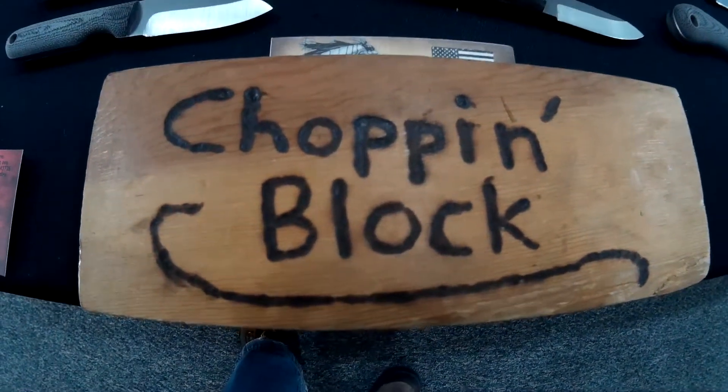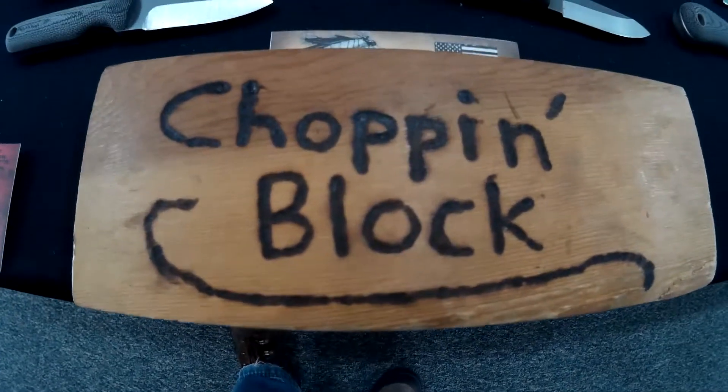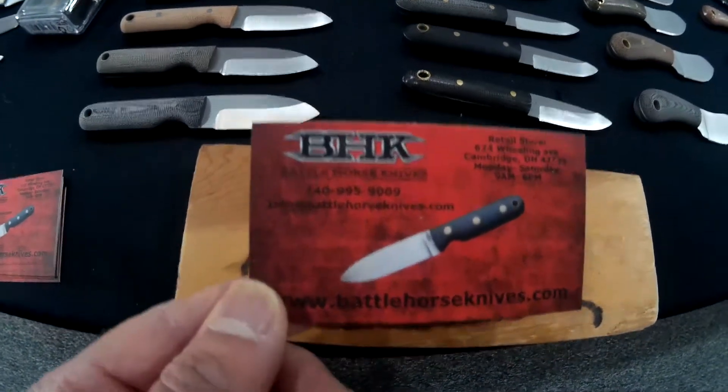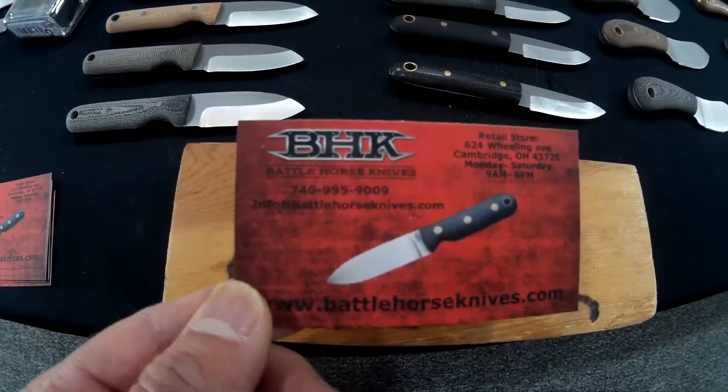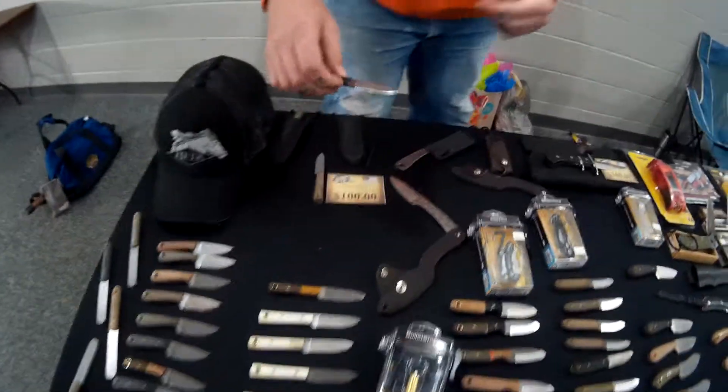Hello YouTube, welcome to the Chop and Block. Today I'm at the Ohio Classic Knife Show in Cambridge, Ohio. Right now we're at the Battle Horse Knives table, and we have Ponch here who is going to go through some of the knives on display and give a description.